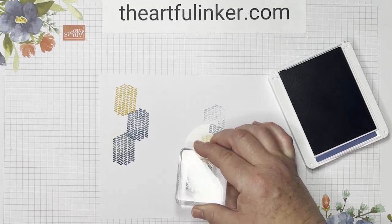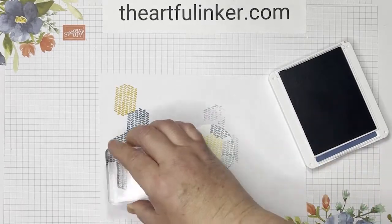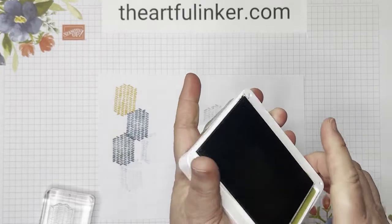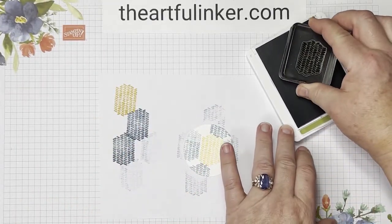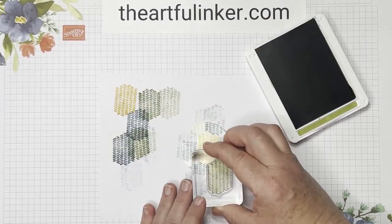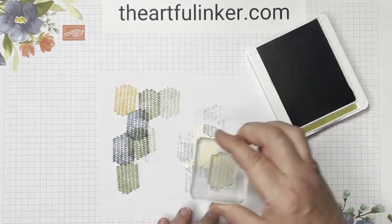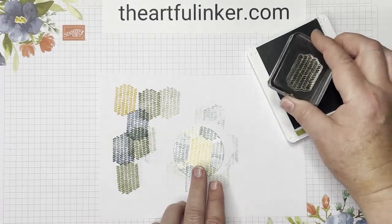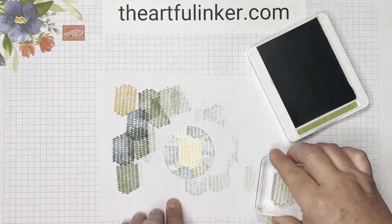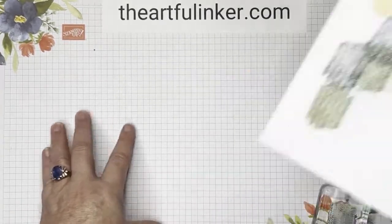So again, I stamped off, stamped up at the top and then came in here. And then I'm going to just clean that real quickly by stamping more. Then I'm going to grab my Old Olive ink pad and stamp off a couple of times, just coming in here and adding some color in these places that had bare white. I just want to touch the end of my stamp in here. So let's put this aside — we're going to hang on to this. I've got one last piece of stamping to do.